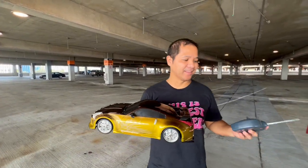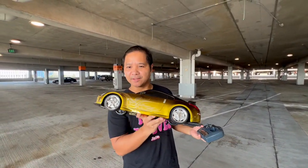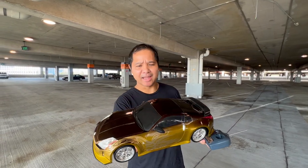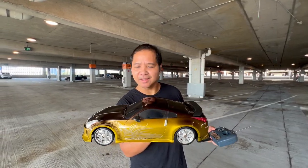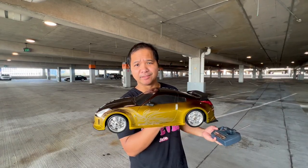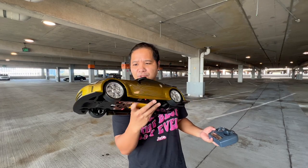Hey guys, I got my hands on this Nikko 1:10 scale Tokyo Drift Nissan. It's actually the Fairlady Z, not the Nissan 350Z — but it's basically the same car. The Fairlady is the Japanese name for this car.